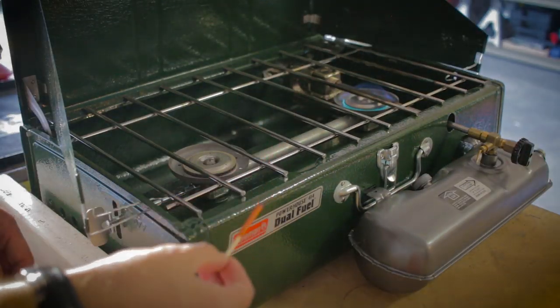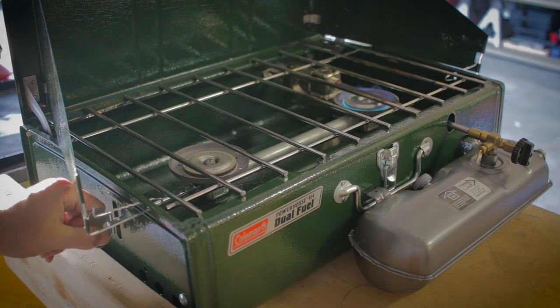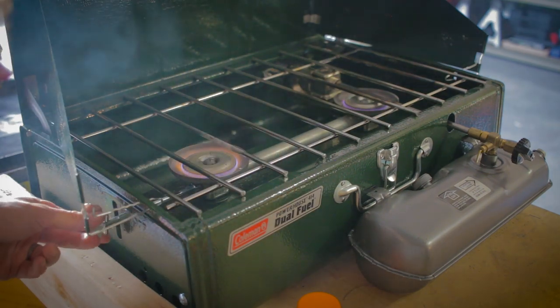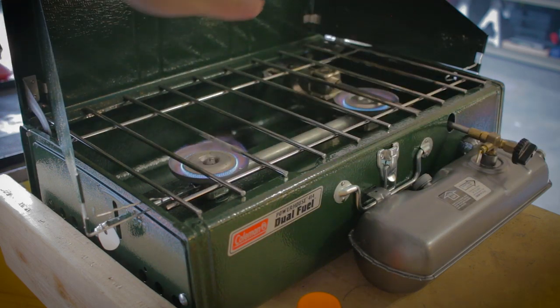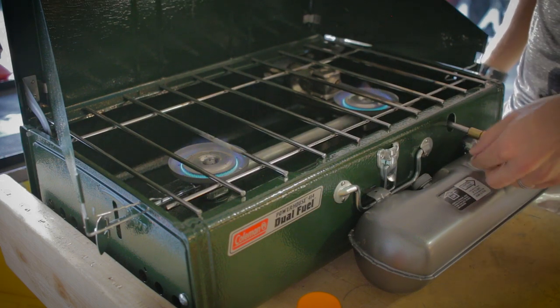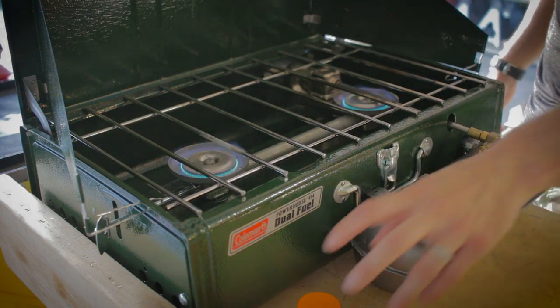Let's go ahead and light the other burner on the other side. Use another match, hold it over the edge, and turn the key counter-clockwise to allow fuel to that side. I've got the key all the way open. Both of these are going to heat up throughout your cooking session — at some point you'll want to pump more pressure into the tank with the pump nozzle. You can also rotate the cleaning lever to clean out the valve as needed.